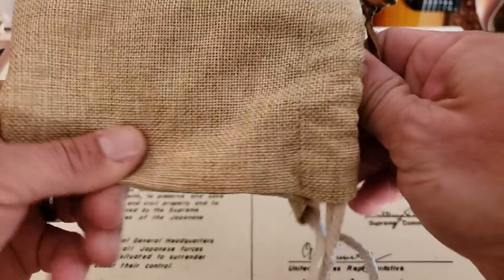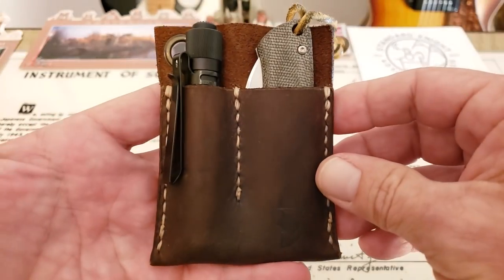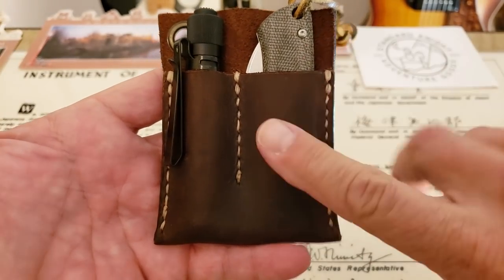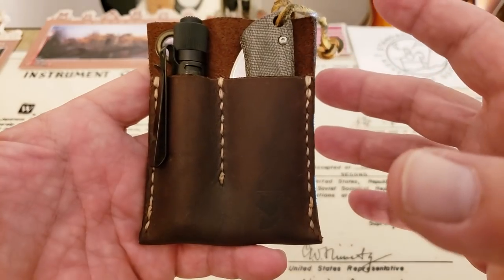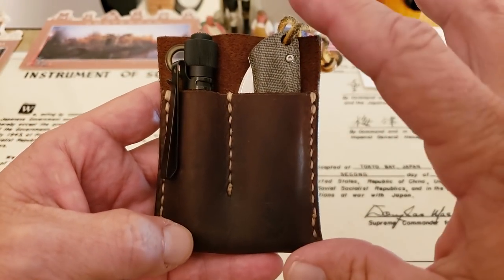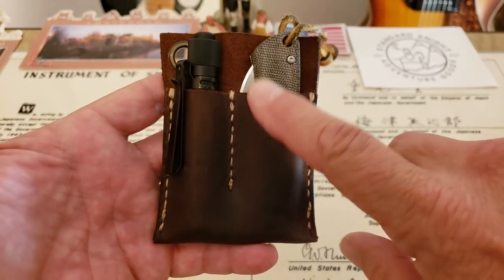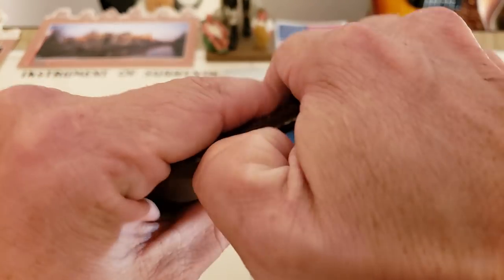Basically what you have here is a very simple but very well-made pocket slip. You can use a number of different knives in here, and it'll also carry a flashlight, which I think is a really cool little feature — because most guys, if you're into EDC, you're definitely carrying a knife and you're probably usually carrying a flashlight.